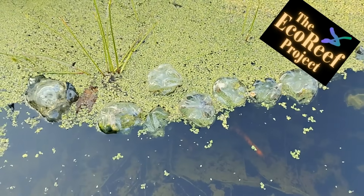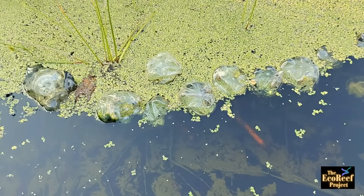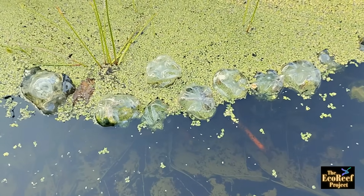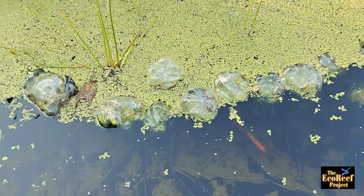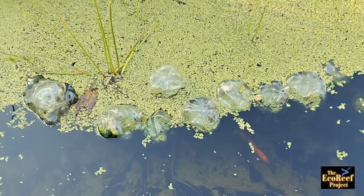This is a demonstration of floating eco-reefs at work at the water's edge. This is a simulation in one of our tanks, but it demonstrates just what floating eco-reefs are capable of doing.